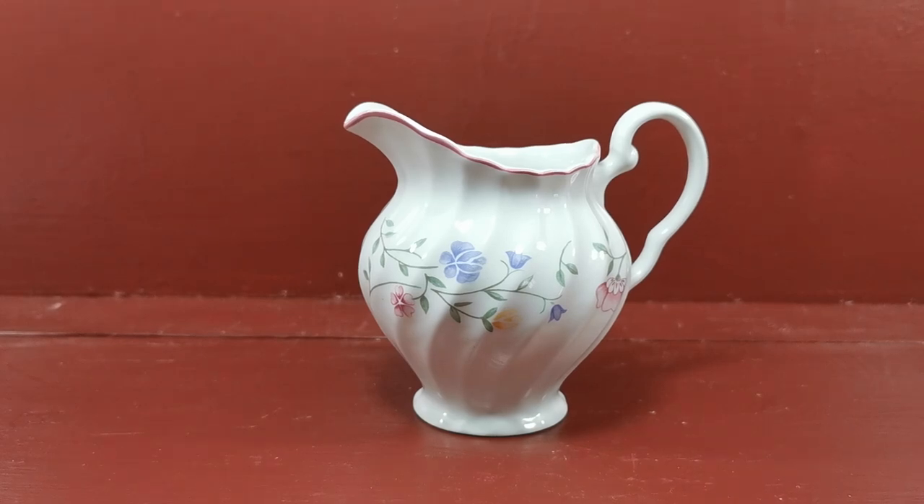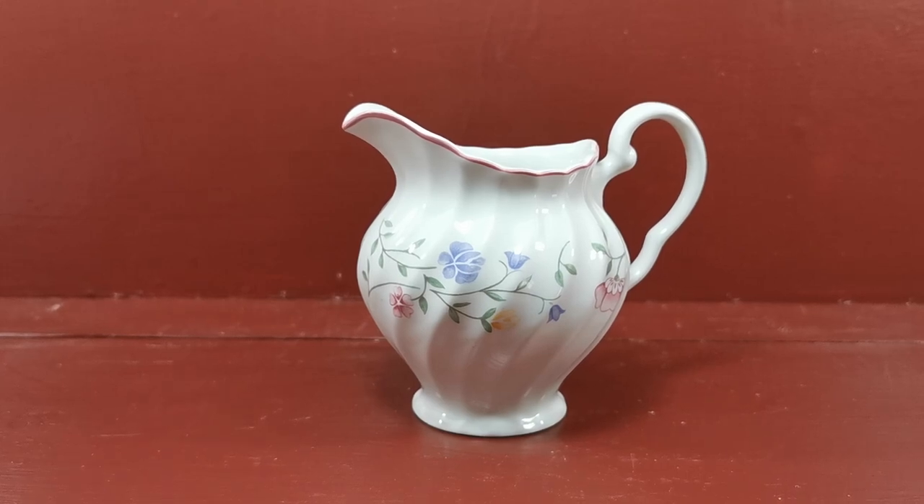Here we have the smaller of the two versions of the milk jug made by Johnson Brothers in the Summer Chintz pattern. This is a full half to three-quarter pint milk jug — quite a substantial thing.